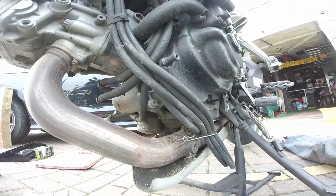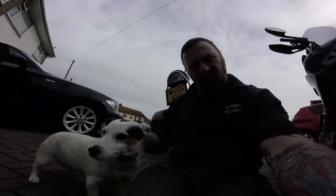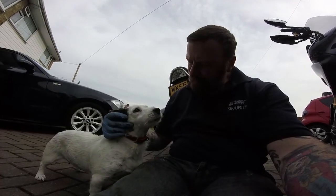Most certainly could do with an oil change. Hello dog — why are you in every shot? She wants to be a film star sometimes, I think — always with me.